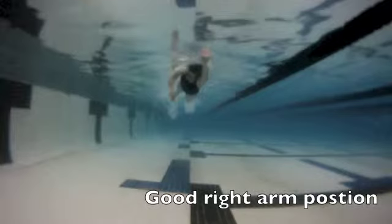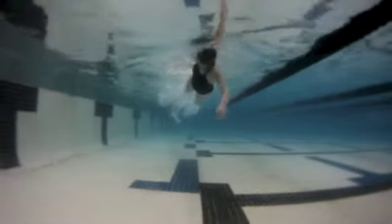Here with the right arm — actually very good. Notice a nice bend, straight forearm and hand together, so that's looking very good there.